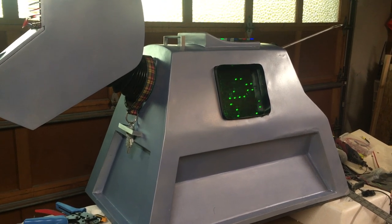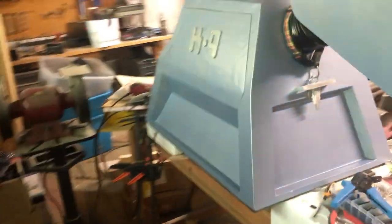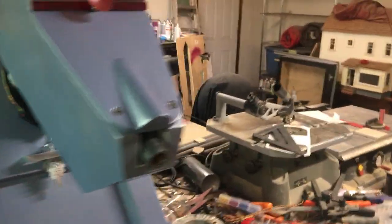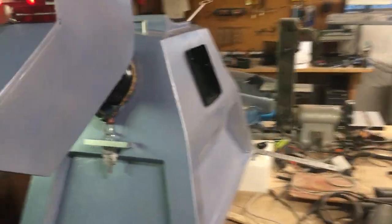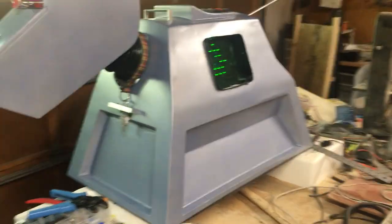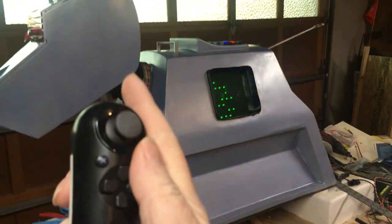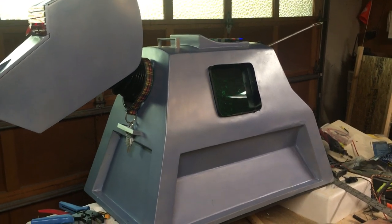Every once in a while this board, this series, will get stuck and it will get into a repeating routine. Previously I had that mapped to a button on the control panel to reset, which would require me to go up to the machine to reset it if it got stuck — which kind of broke the illusion.